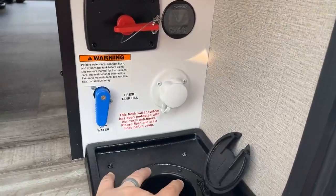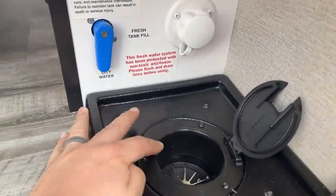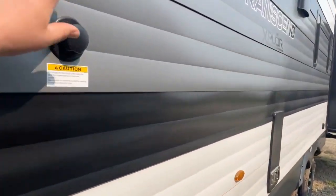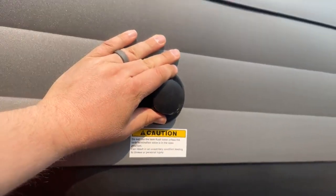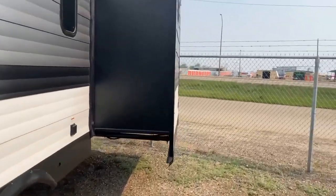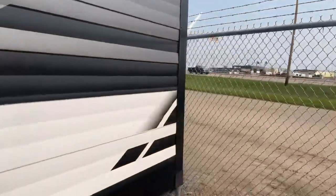And the cool thing about this, if you're running cables, you actually have a spot here that you're able to run through so you're not crimping them in the door, which is awesome. You've got your black tank flush here, so gone are the days of sticking the hose into the bathroom to clean out the toilet. And you've got a slide here as well.